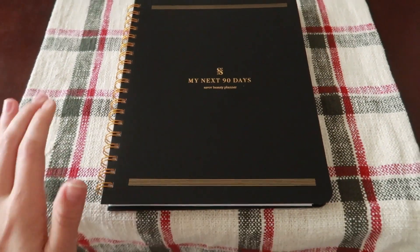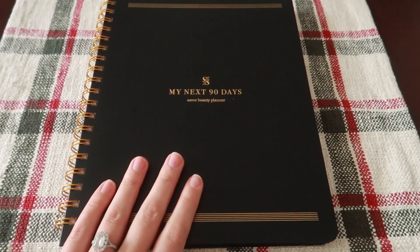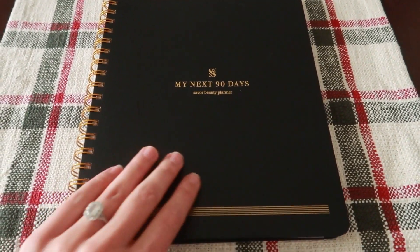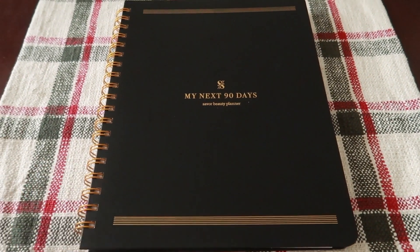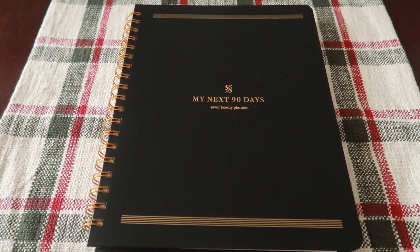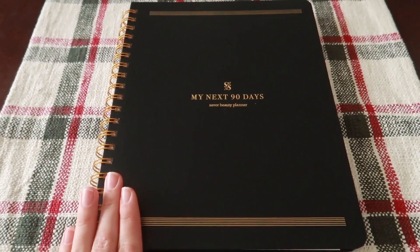I've got a little festivity going on with the table runner, but this is the actual physical planner. It is in black and it is a hardback planner. I personally prefer a hardback planner to those that are more of a flexible, flimsy material — completely up to you.